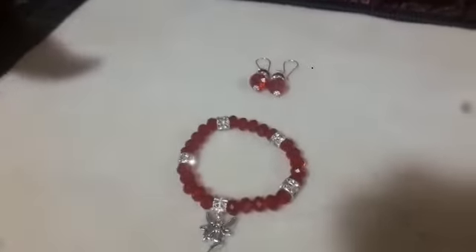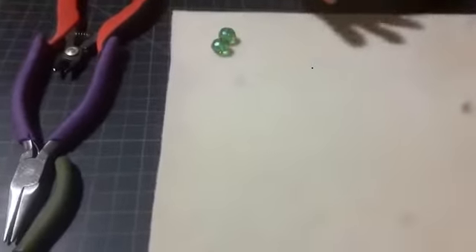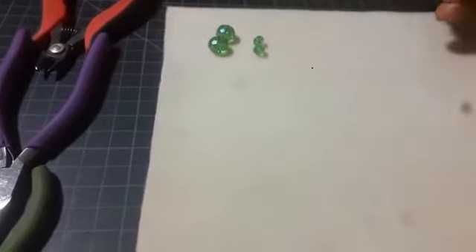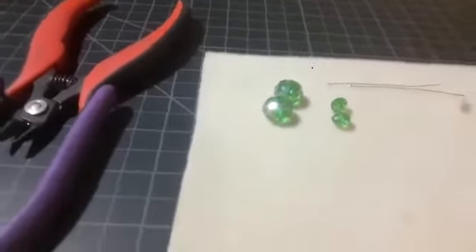So let's get started. Of course, first we must get the materials going. So we will use a pair of 12 millimeter beads, 8 millimeter beads, two pairs of head pin.